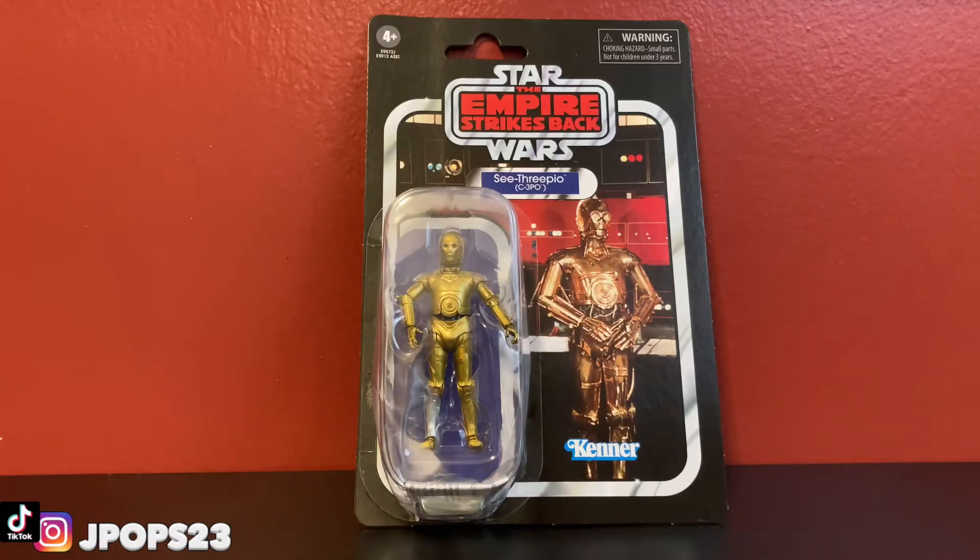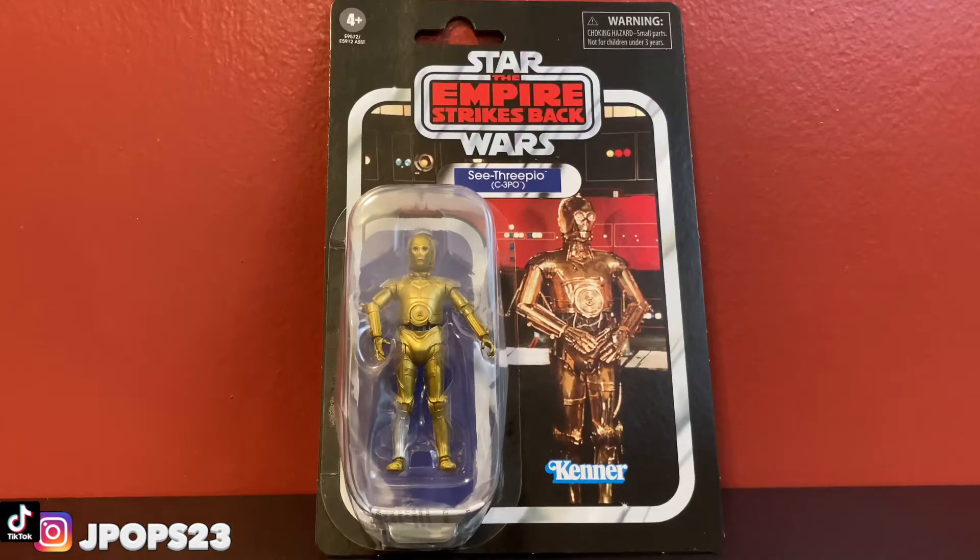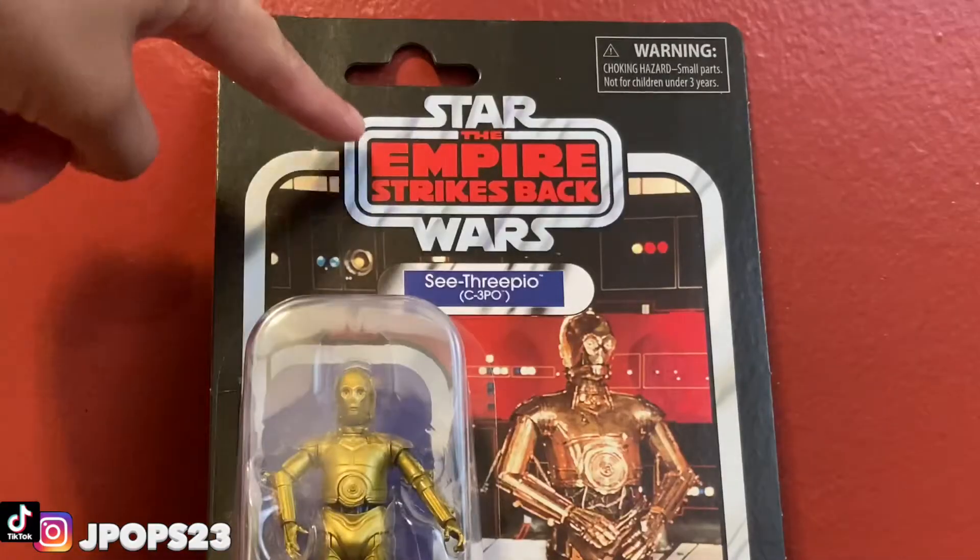Today we are back with another Star Wars figure review. Today we have C-3PO from the Star Wars Vintage Collection — The Empire Strikes Back C-3PO.